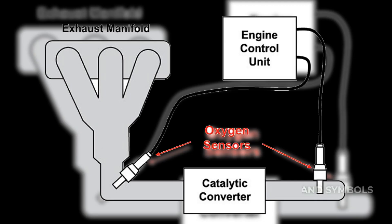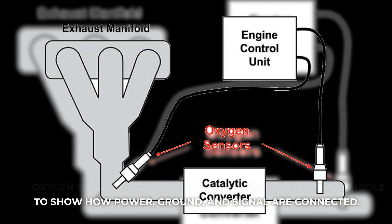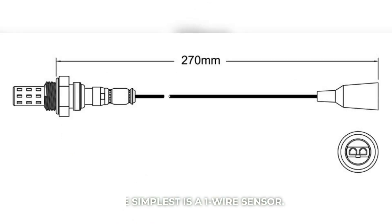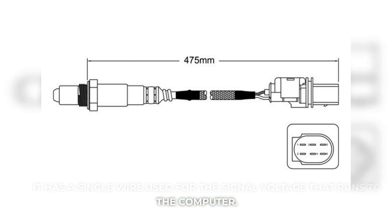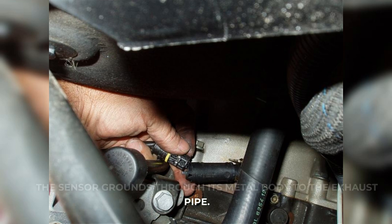Now let's look at the wiring. Oxygen sensor diagrams use color-coded wires and symbols to show how power, ground, and signal are connected. One-wire sensor: the simplest is a one-wire sensor. It has a single wire used for the signal voltage that runs to the computer. The sensor grounds through its metal body to the exhaust pipe.